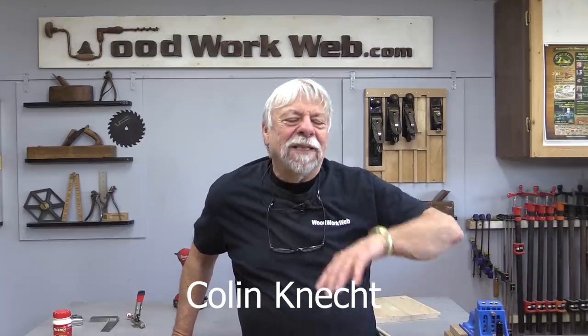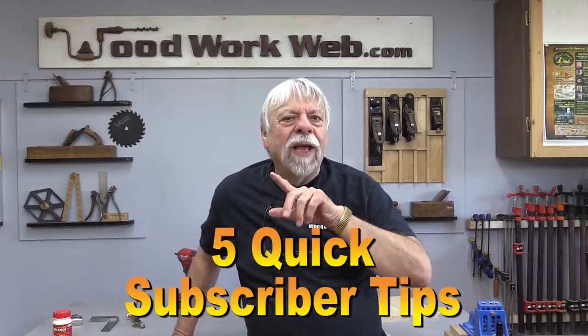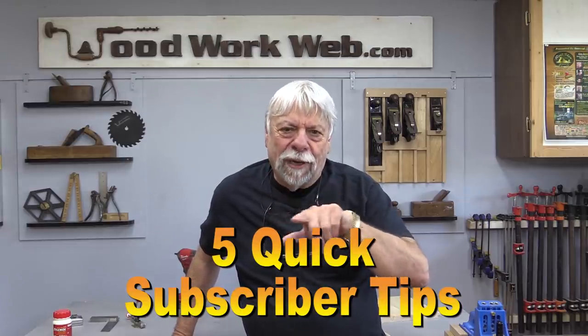Hello everyone, I'm Colin Kinnett. Today I'm just working around the workshop, doing all sorts of little odd jobs that needed to get done over the last few weeks. But I've got some really cool tips that I want to show you, so let's get started on those.